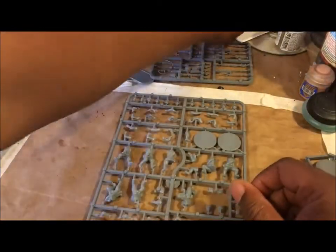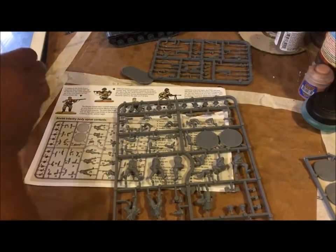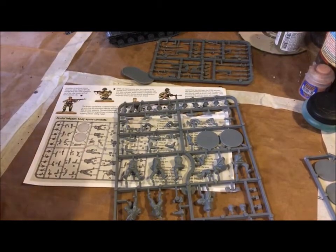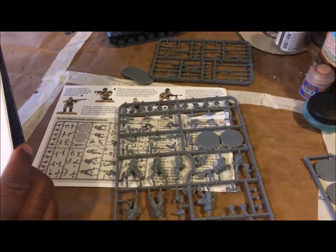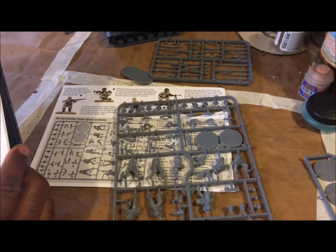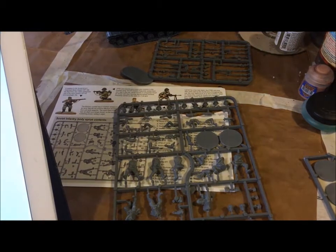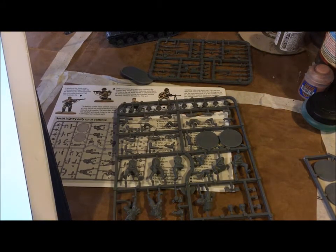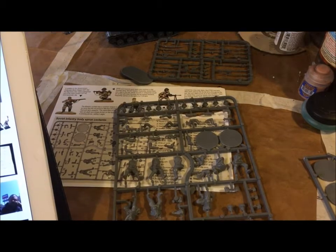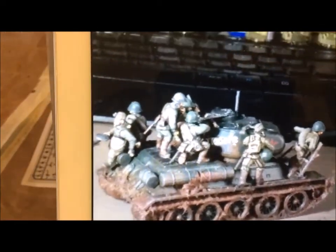So what we're going to try to do in this video is turn this sprue into tank riders. I've done a little bit of research - which is another word for saying I googled something. Basically, from what I found, there are two types of tank riders you can go for, based on people I've seen that have done them successfully.